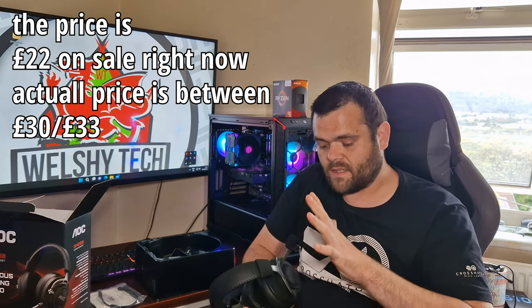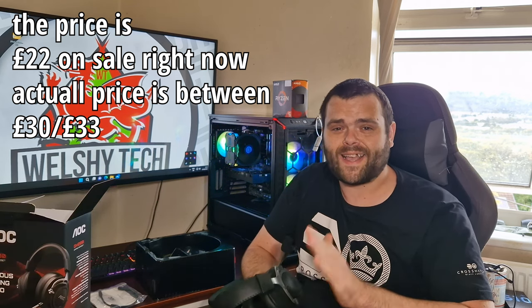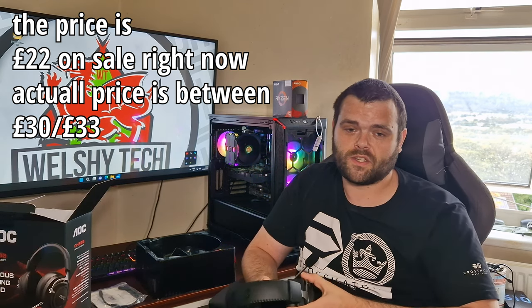It works for PC, Mac, Xbox Series S and X, the PlayStation 4, 5, as well as a Nintendo Switch, as well as mobile.